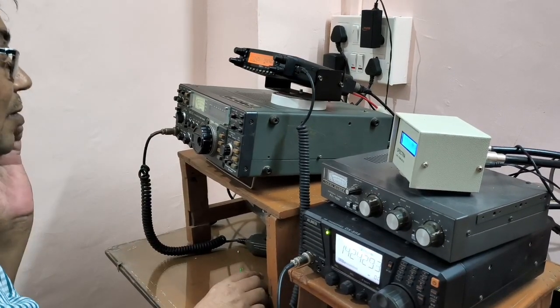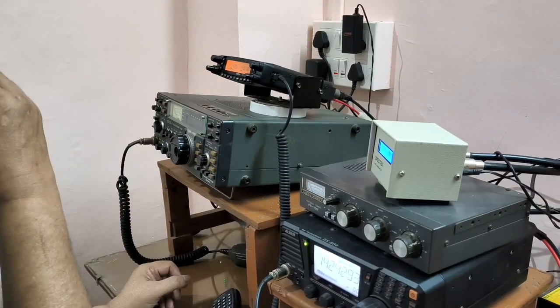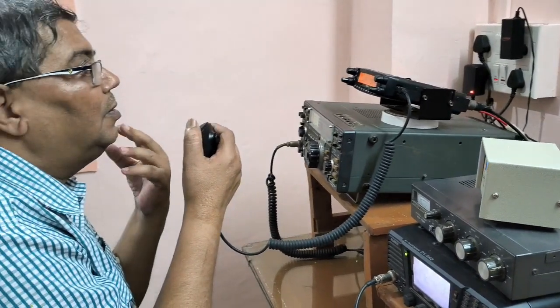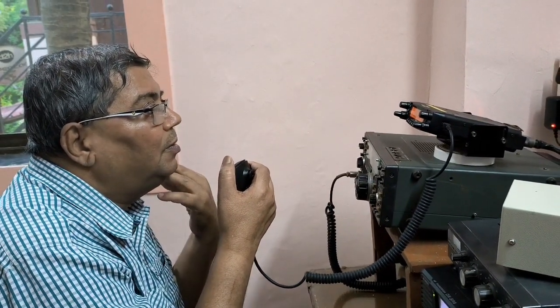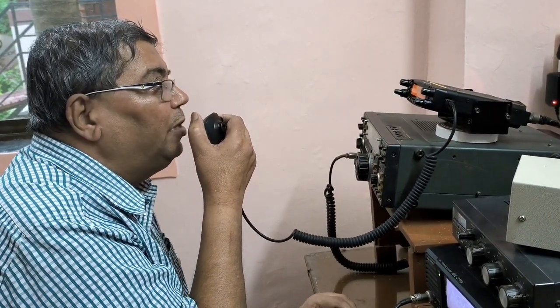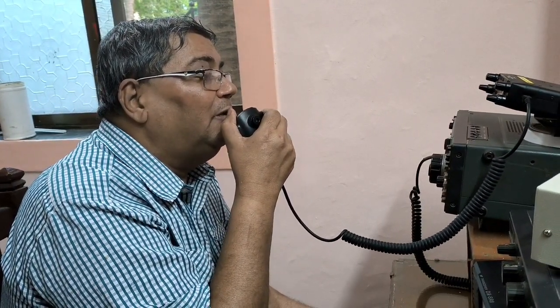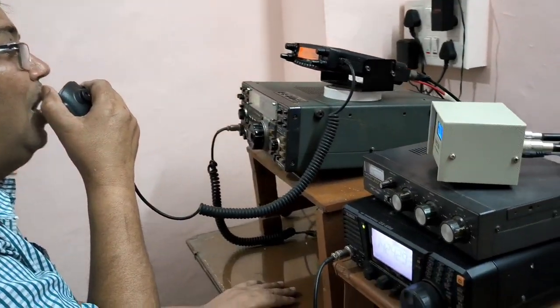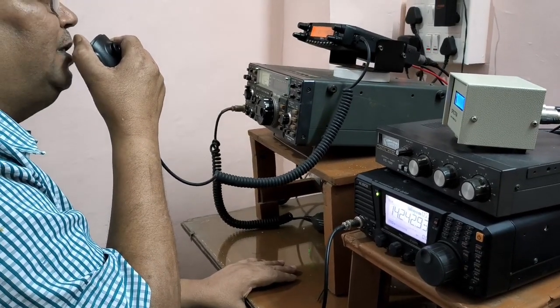Thank you. This is VU2 Yellow Asia Bravo calling VU3 Uniform Eco Lima on the schedule. VU2KIB, Jagdish sir, once again good evening. WX Alibag right now is partly cloudy. I am copying you 59 plus plus continuously — no issue regarding the report. Thank you so much for responding on my call for 145.100 MHz frequency. Every day we will talk on this frequency, sir. Thank you so much. This is VU3UEL — once again, thanking. And after listening to you I will be closing down the station. VU2 Kilo India Bravo, VU3UEL clear.